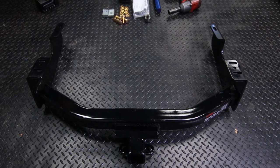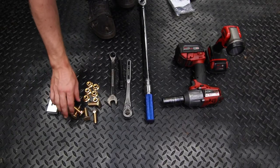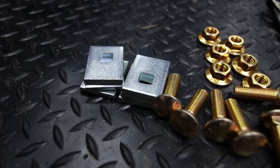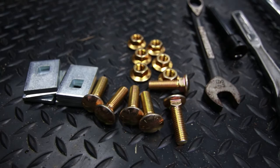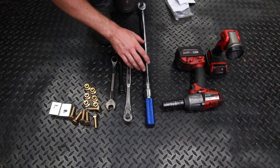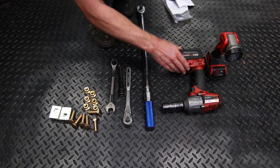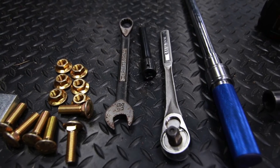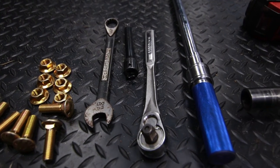This kit includes all of the mounting hardware that you're going to need — flat washers, bolts, and nuts. You're only going to need a 19mm socket. I happen to have my cordless impact, but a wrench or socket wrench will work, and then you're going to want a torque wrench to torque down to spec.